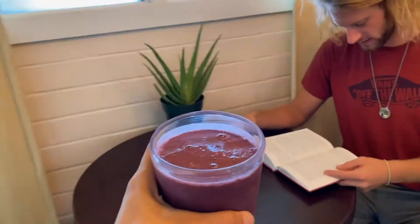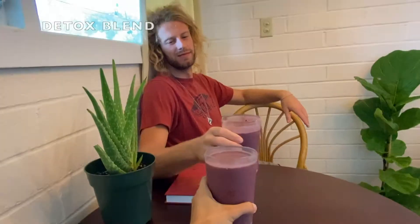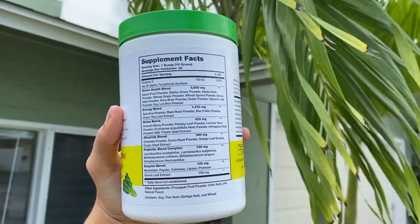This formulation is packed with amazing blends of ingredients, including a green health blend, energy blend, detox blend, alkalinity blend, and probiotic blend complex, as well as an enzyme blend.